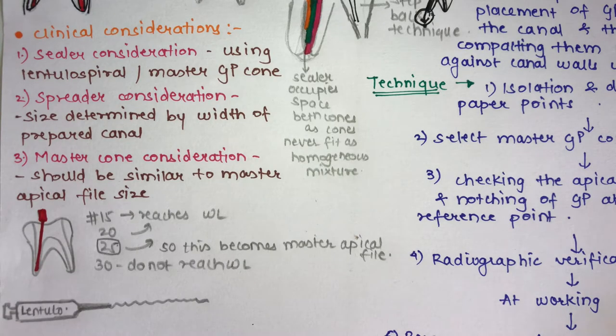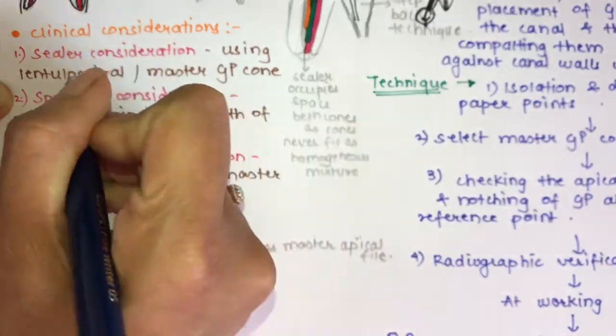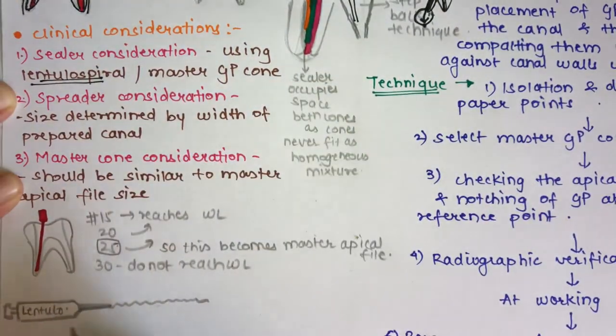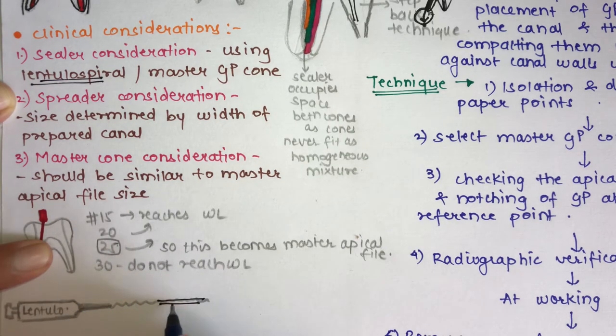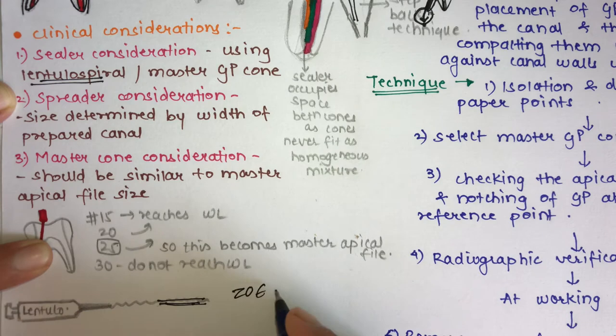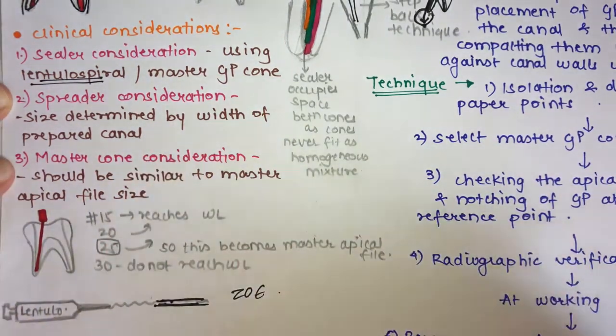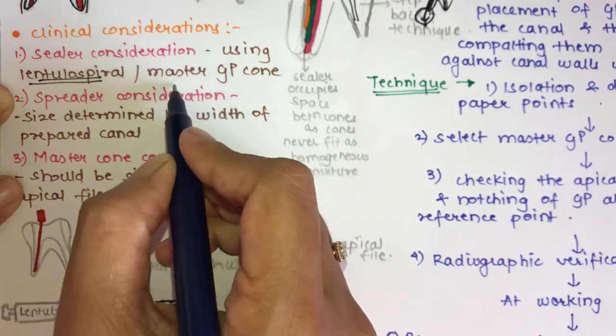The first clinical consideration is the sealer. The canal is filled with obturating material and sealed with a root canal sealer. The sealer should be applied with the help of a lentulo spiral, which is an endodontic instrument. You apply the sealer — such as zinc oxide eugenol — onto the lentulo spiral and insert it into the canal. Alternatively, sealing can be done with the help of the master GP cone.